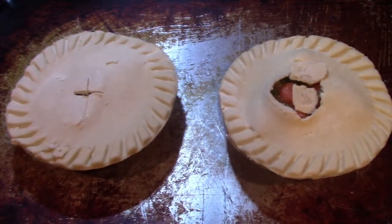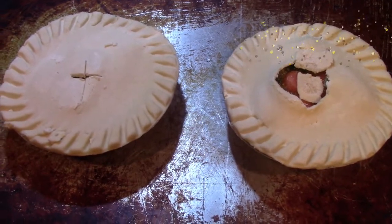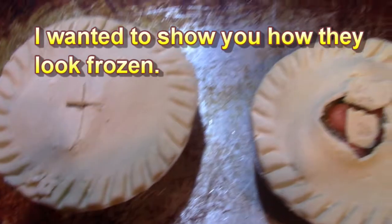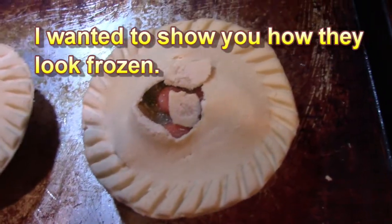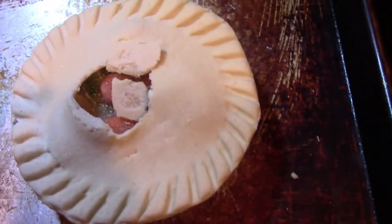Right now let me go ahead and bake those pot pies and I'll let you know the results. This is how they look coming out of the boxes. To make sure I know which is which, I put a little cross — a 'T' for turkey. The chicken one has some broken crust on top, but that'll further help distinguish them. This is the chicken pot pie right here.